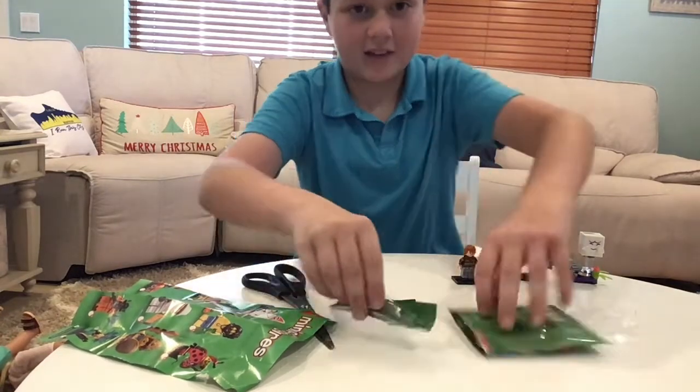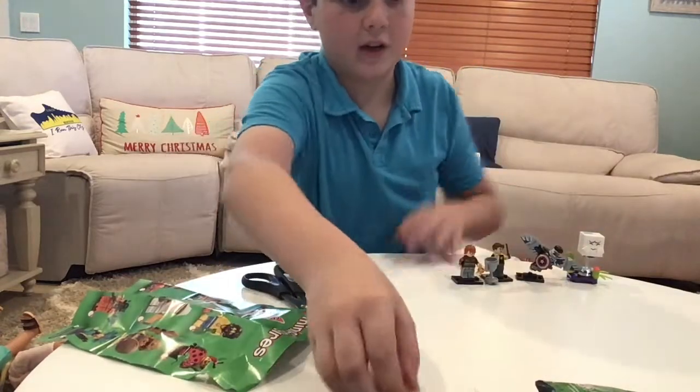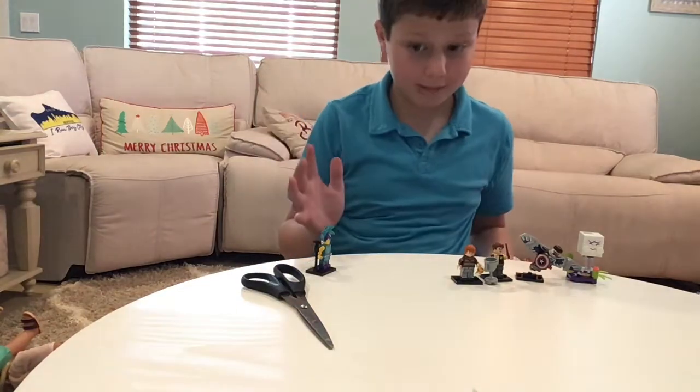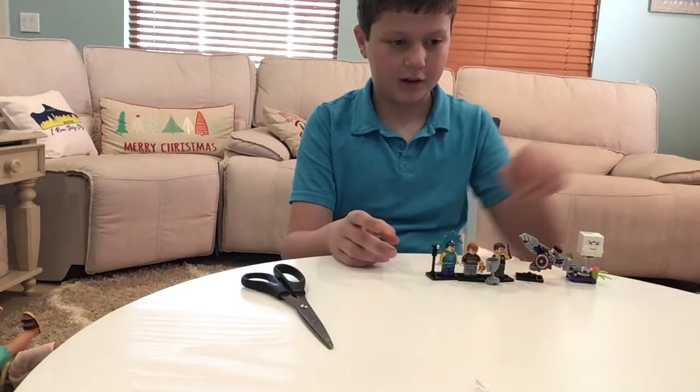That is another one for the green blind bag series. If you've seen some of my past videos, I have gotten quite a few of the green blind bags and I like them. I've gotten a couple duplicates, but this is a new one, and I think that's pretty neat.